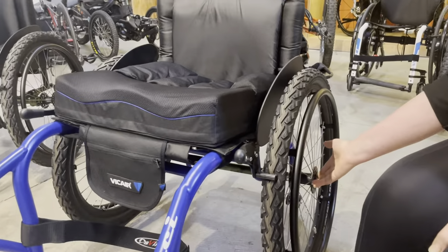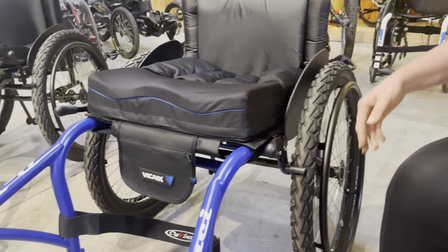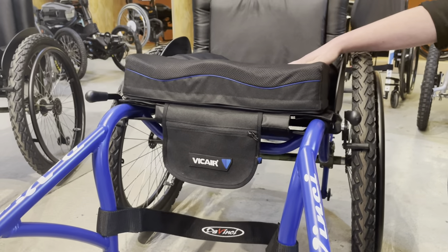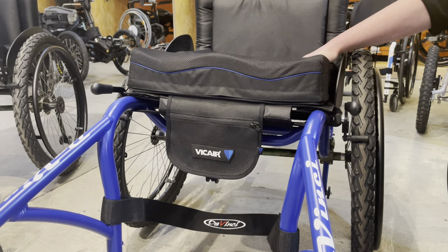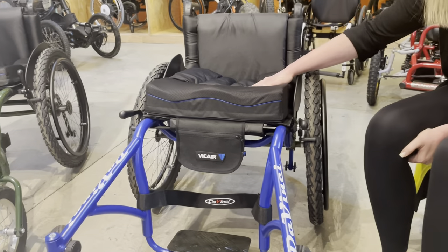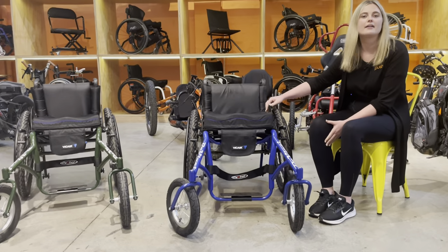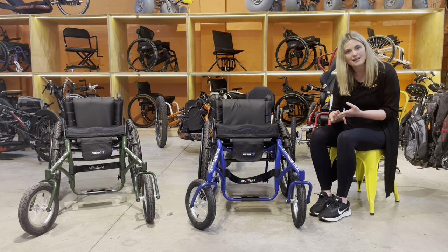These rear wheels have got a quick release function with the axle. You can put any cushion on there — at the moment we've got a Viacare, which is an air cushion. One of the benefits is that it's easily maintained and easily cleaned too, so perfect for that off-road environment where you might be getting dirty and muddy. There's also a range of different side guards that come with this, including plastic, carbon fibre, and aluminium.